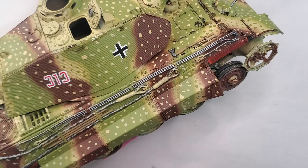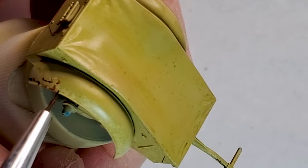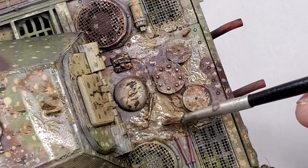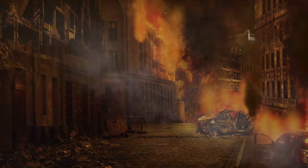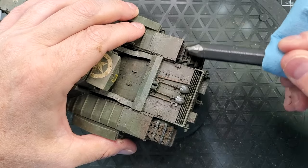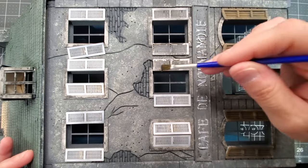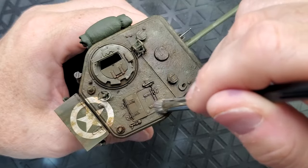Today we're covering four easy weathering techniques to make your model look like they've been through the ringer and back again. Whether you're just getting started or looking to add battle scars to your build, this technique will turn your model from fresh out of the box to why does it smell like smoke. Weathering is my favorite part of this hobby. It's something I really enjoy doing, and it's something that pops out on your model and makes it live a little bit more — you can tell some kind of a history around the model that you built just with the weathering.